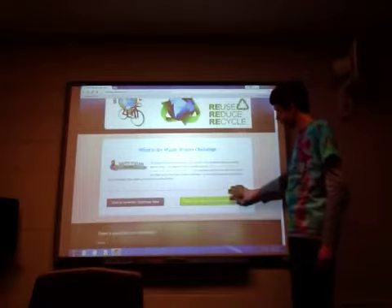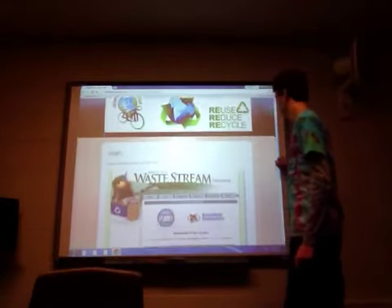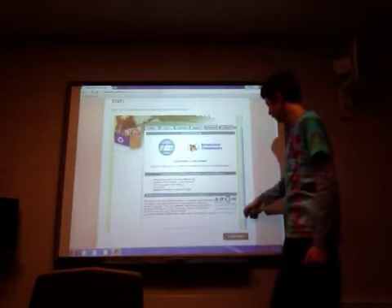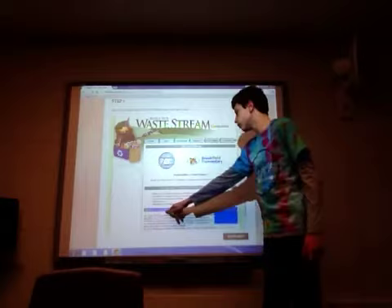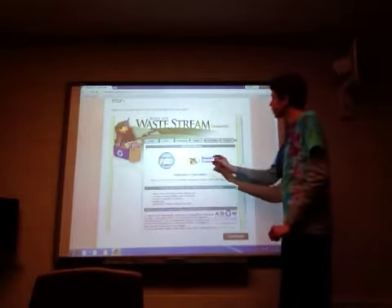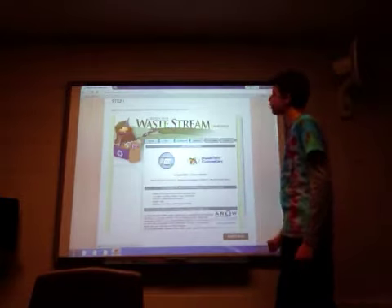What do I have to do for the challenge? Now we're going to go into the steps of how you do this. First, you have to sign up. I have a little iframe of the website here. So this is the website and you'll sign up. You'd have to do the conducting your own Waste Stream thing here, which would make you make your own Waste Stream Challenge. And then you can sign up — you just click on your school.